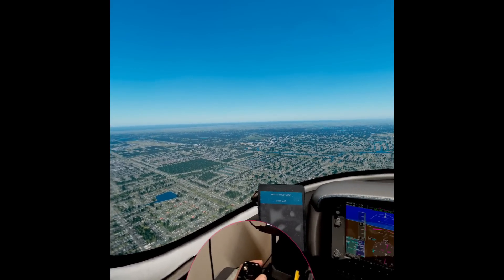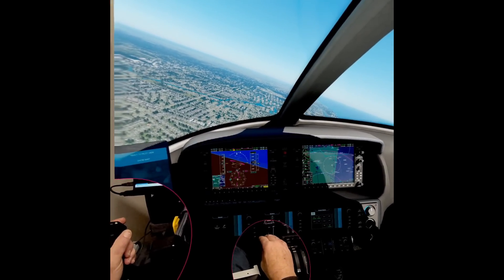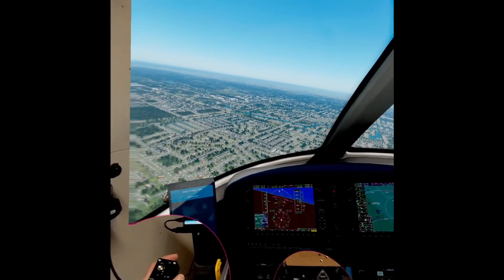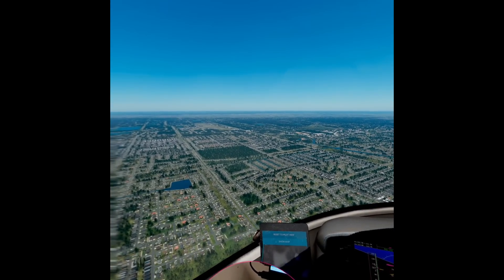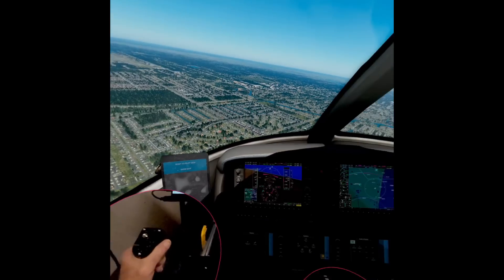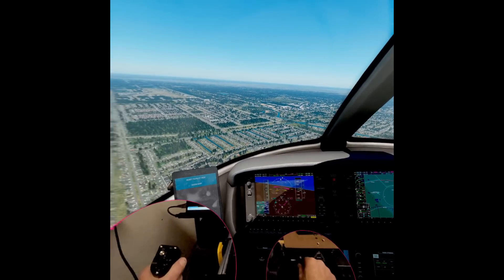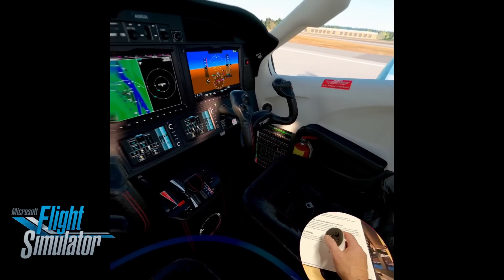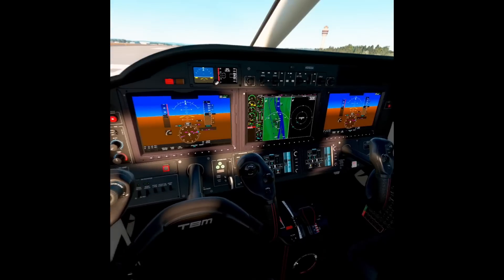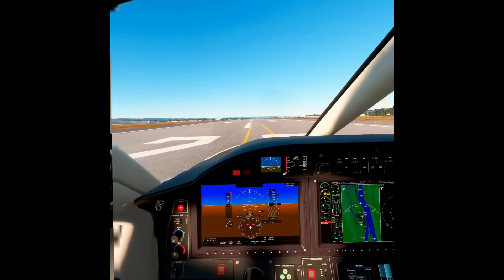I'm always looking for another way to make VR flying a little bit better, more realistic, and have more training value. Now, I told you in the last video that I didn't believe this was possible with Microsoft Flight Simulator, but I decided to try it with this app — and guess what? It worked.